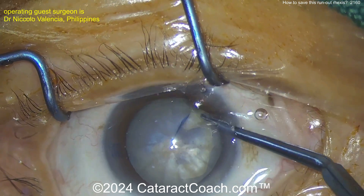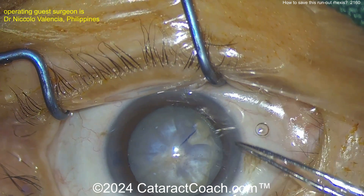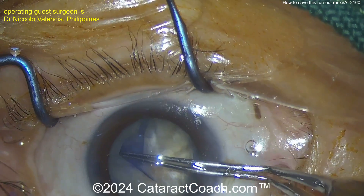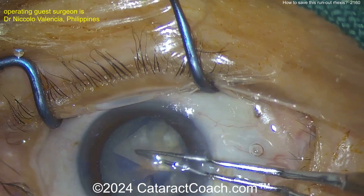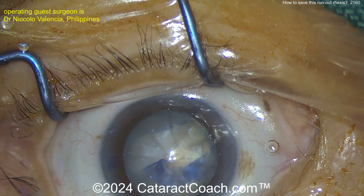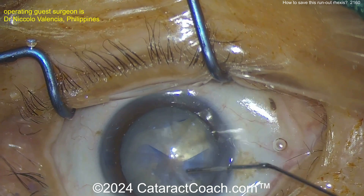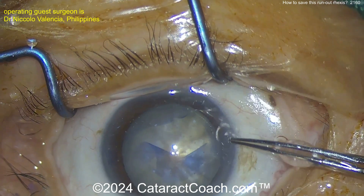So what should you do? Try the Little maneuver. If it doesn't work, you may just have to go around the other way and have this one weak spot. Cutting with micro scissors is good too — a little nick there in the capsule with the micro scissors, and continuing. Just keep in mind you've got this one weak area now.